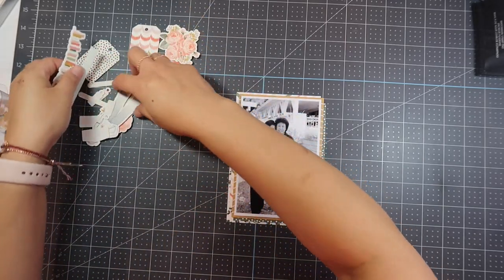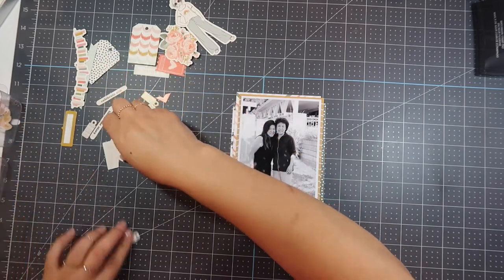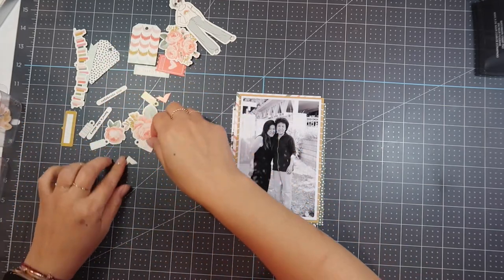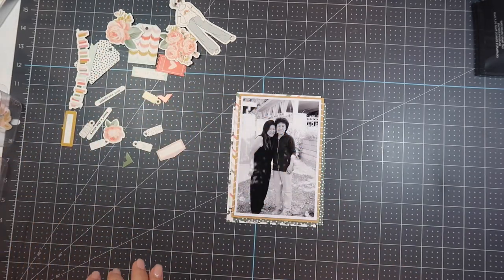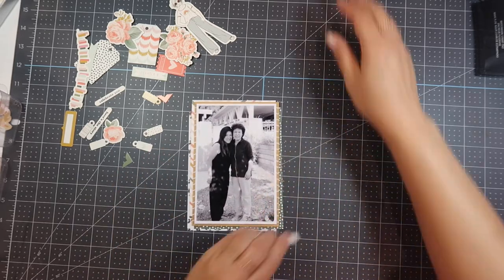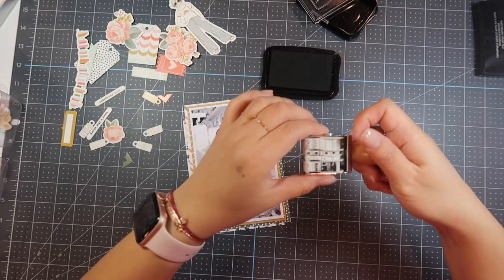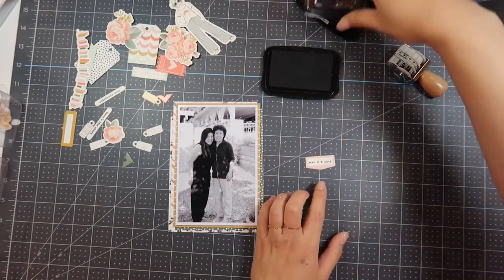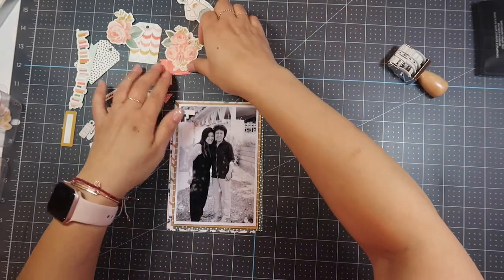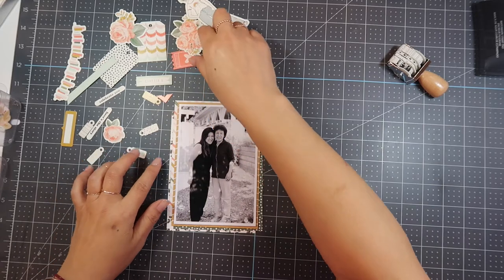I'm looking at the alphas that came with this kit and trying to decide if I'm going to put a title on there. I end up not putting a title because it's just a picture of my mom and I after our family got together right before I left. I'm going through the embellishments that came with this kit and deciding what to use. I'm keeping it pretty simple because I did paint all around the periphery of the cardstock. I decide to do the date using black Staz-On ink because the label is glossy.